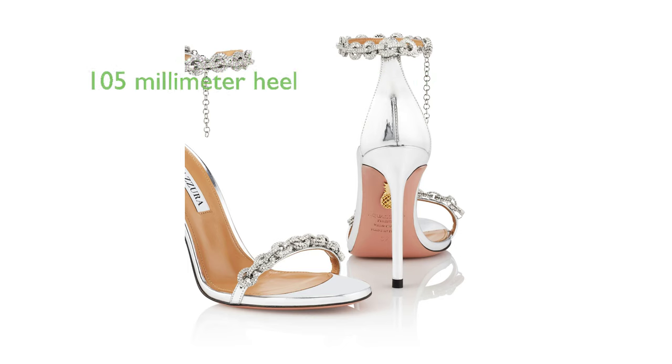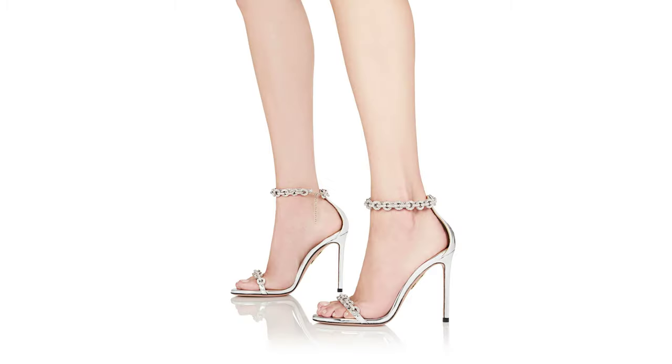With a heel height of 105 millimeters, the Aquazzura Lovelink Sandal 105 provides a significant lift while maintaining comfort and stability. The design of the Aquazzura Lovelink Sandal 105 is a testament to the brand's commitment to creating luxurious, high-fashion footwear.